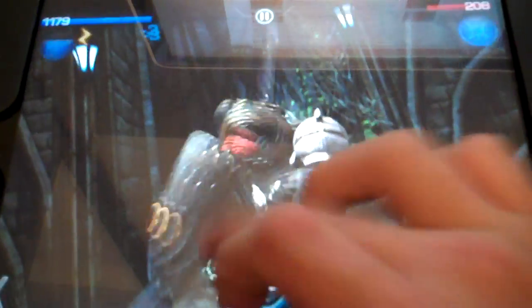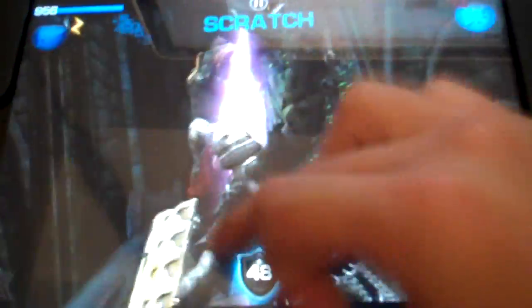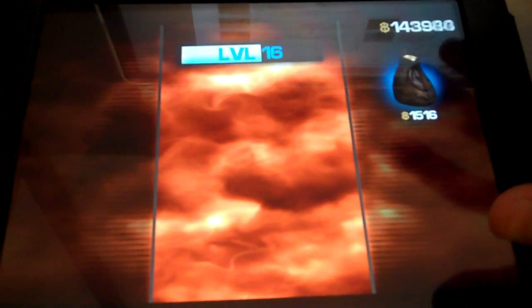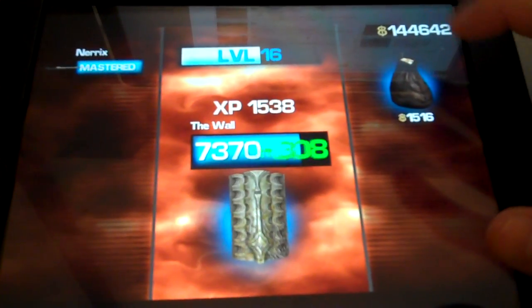Let's see if I can beat this guy without getting killed. The other thing though is like on the victory screen, here in a little bit, where it displays your levels and experience gain — on the first generation it would take like four seconds to load it, but on the iPad 2 it's almost instantaneous.